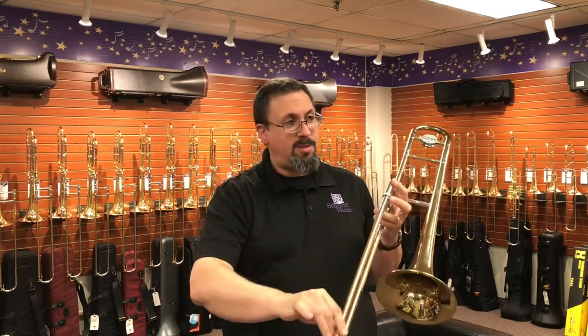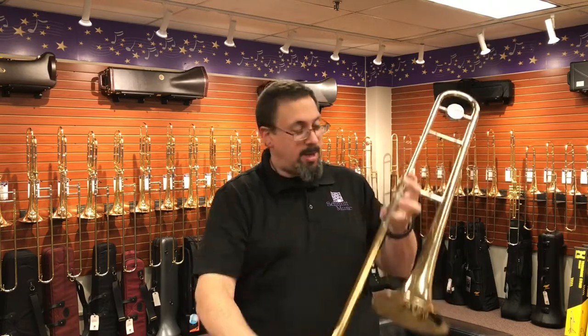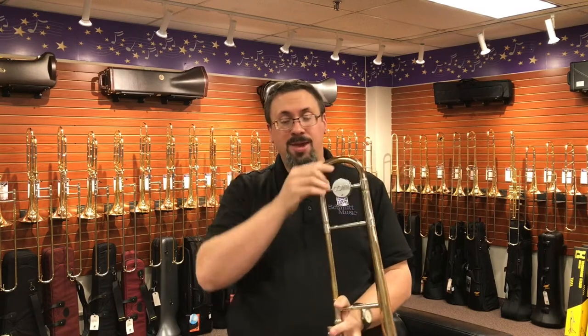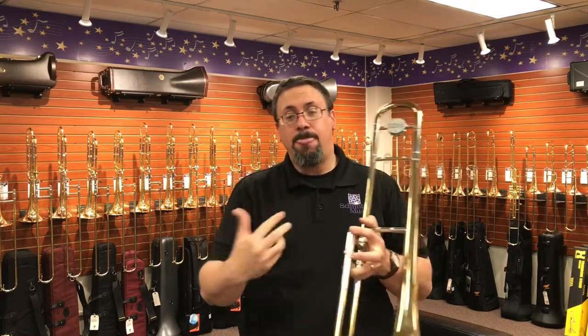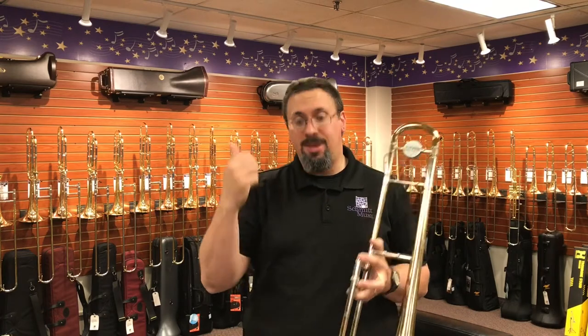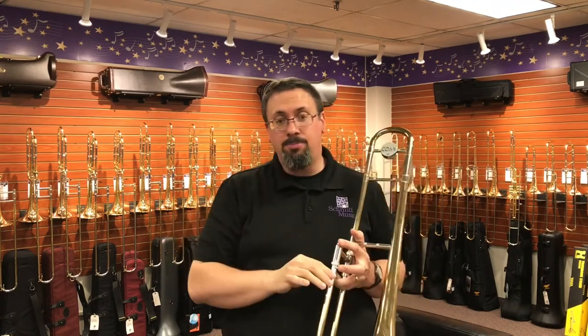Everything in all of the other tubing outside of the hand slide — the hand slide crook, the neck pipe, the tuning slide — everything here is as conical as possible. What that does is give it a little bit different feel; it slots really differently. When I talk to modern trombone makers about the dual bore hand slide, one of the things they talk about is the difference in slotting, how things lock in place.